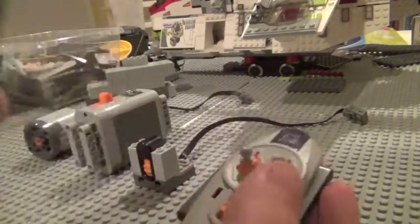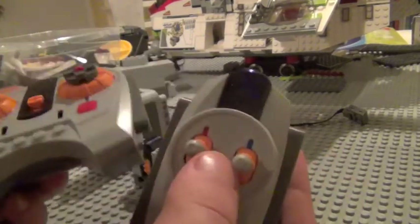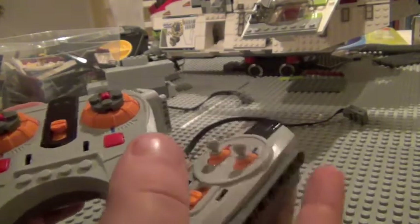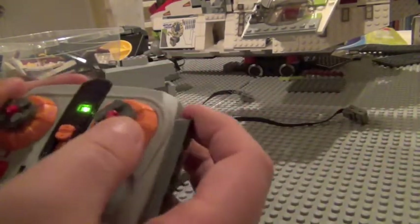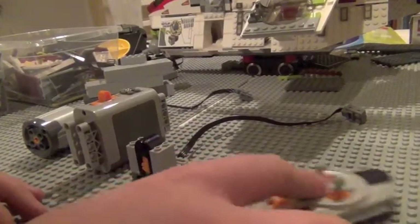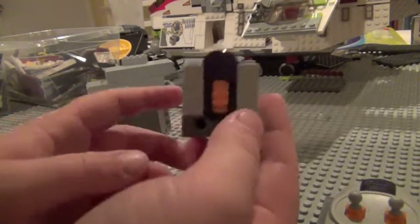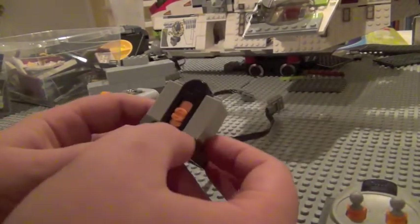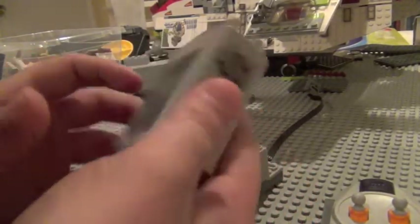If I were you, I would totally choose the speed control one, because it might ruin your whole MOC if you jam the other into your walls. Either one will work — if you already have the non-speed-control version and couldn't get your hands on the other, go ahead and use that. You'll also need an infrared sensor and a battery pack.